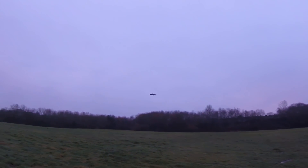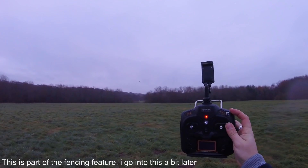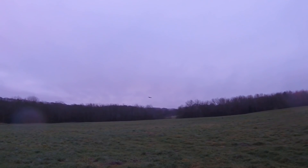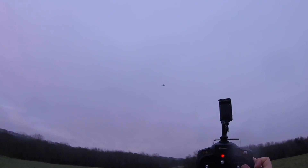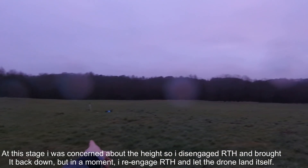We've got 15 satellites. Let's try return to home. You click the button all the way down — we're on 17 satellites so we have a good connection. Pressing return to home, it should take up to an altitude and then fly back to my position. But it went stupidly high and didn't make any moves to turn around and come back.